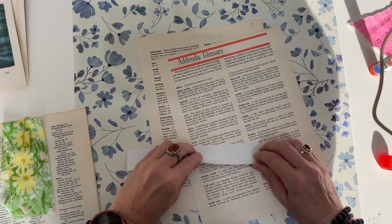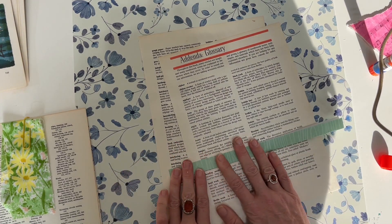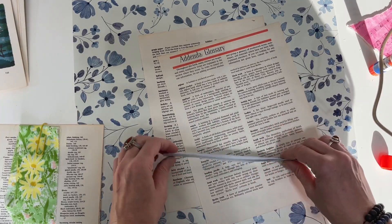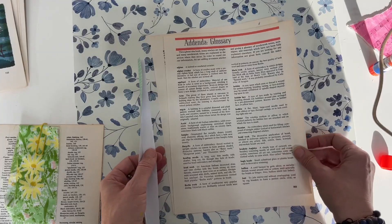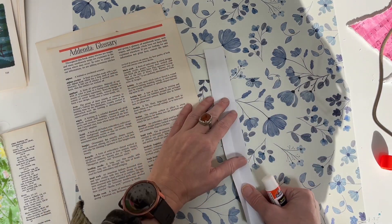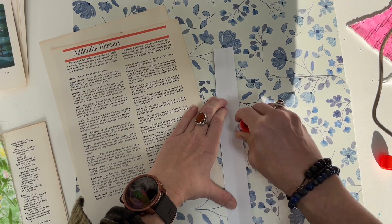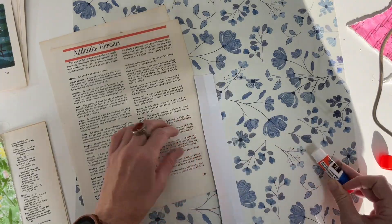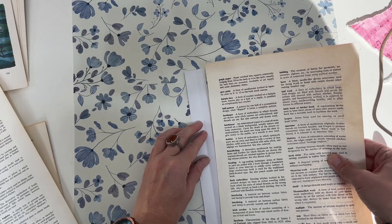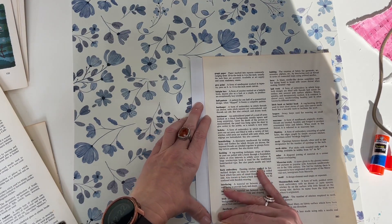You just take your scrap and fold it in half. A lot of times they're not even — sometimes they will be if I've used my paper trimmer, but sometimes I fray them or use my funky scissors, and that just adds to it. Then I run my glue stick along it. If you have a really good glue stick this should work fine, and then you line the paper up where you folded. You don't want to bring it right to the fold.